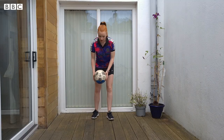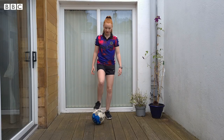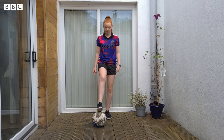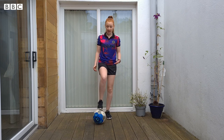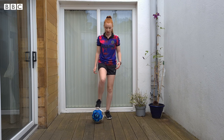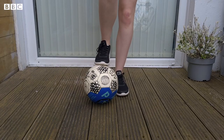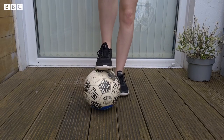For exercise number one, we want to place our foot on top of the ball and just rock it forwards and backwards. This is just to try and get used to having the ball underneath our foot. Press down a little bit so that you can really feel the ball on your foot, and make sure that you're moving all the way from your toes to your heel.